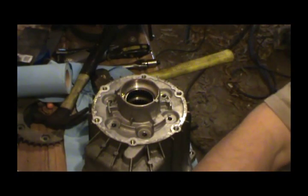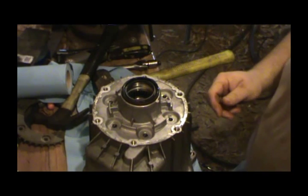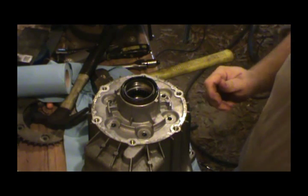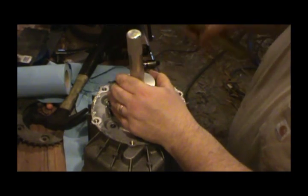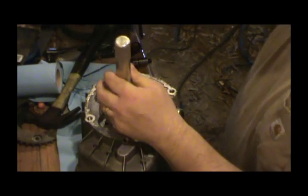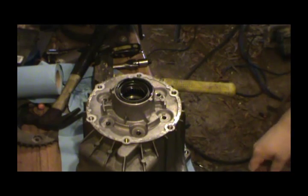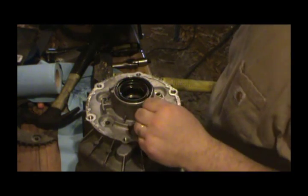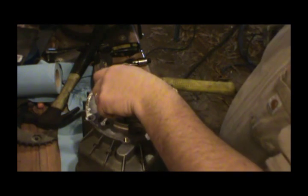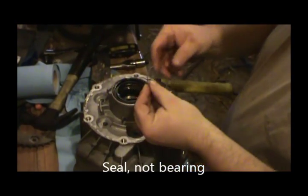First I'm going to lube up the seal, and then we're going to use this to tap it in. The spring came out of the son of a bitch — can you believe that crappy bearing? The spring came out of it.